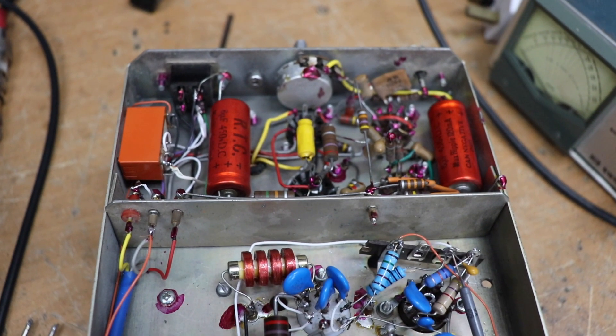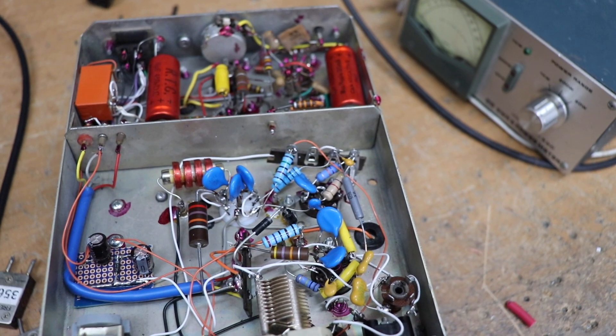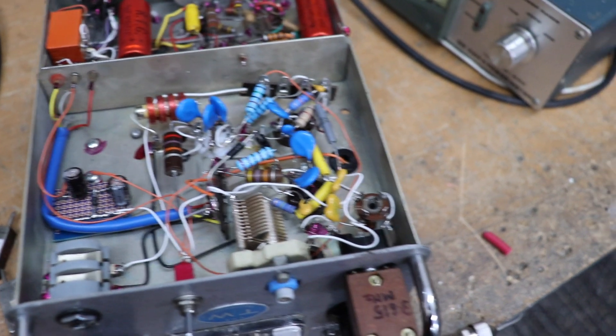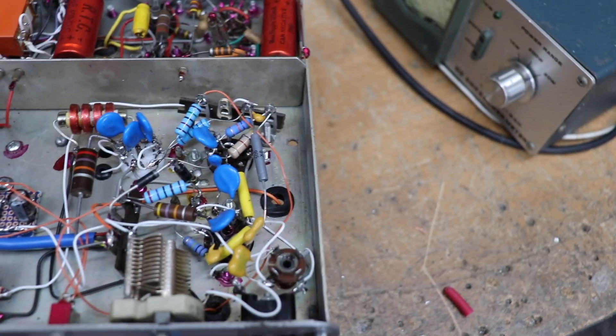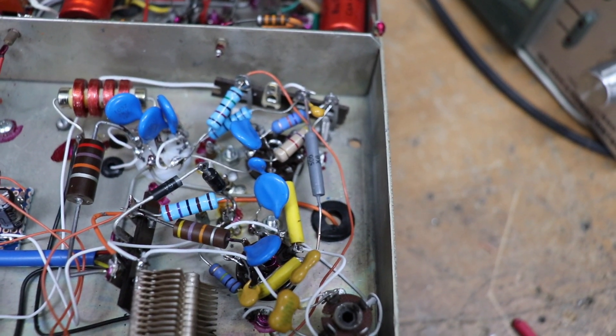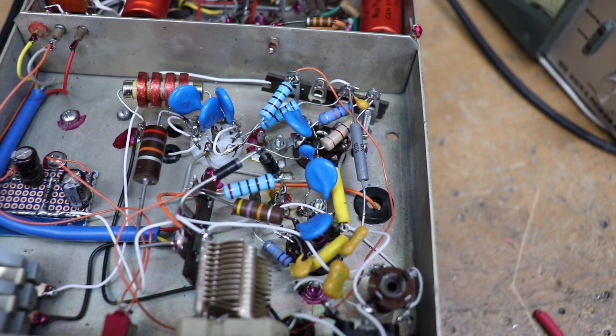That 12 volts DC operates the little relay there, which essentially switches out the mod transformer so that you can use it on CW. Most of the components there are for the Colpitts oscillator, and then you've got a few others for the PA.